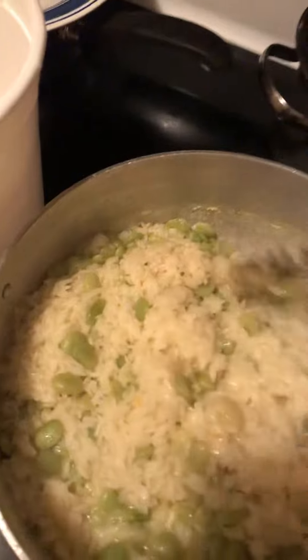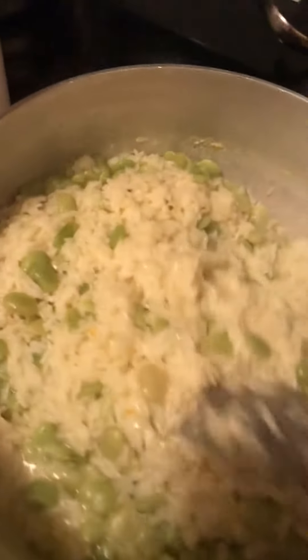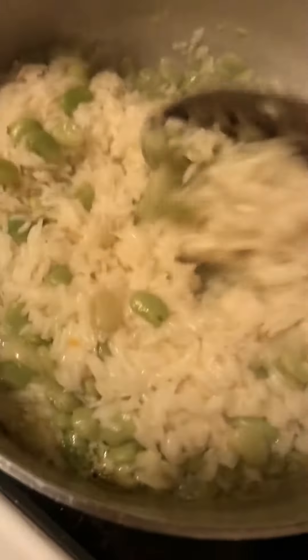Once all your water is dried up completely after you put your rice in, you're gonna bring down your stove to a low heat — low simmer.